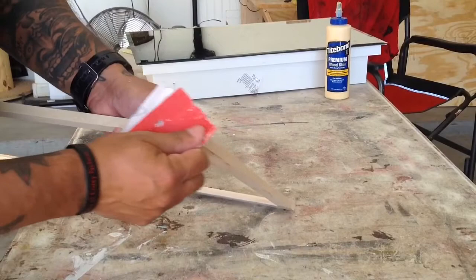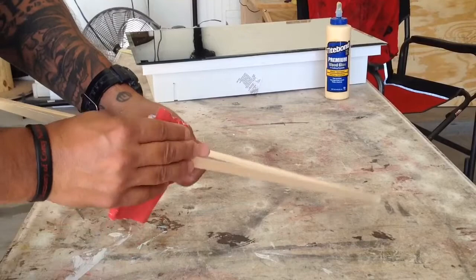Once all four corners were nailed, I used a little wood putty to fill in the nail holes. Then I sanded it down with 100-grit sandpaper to knock off any excess.